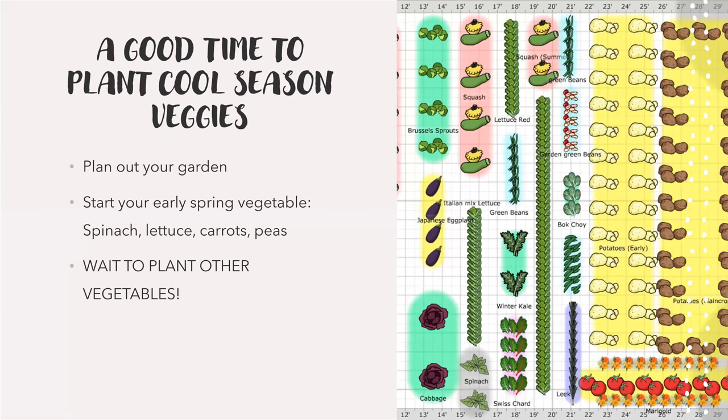Early spring is a really good time to plant your cool season veggies, and also a good time to plan out your garden. You can plant your early things and then plan where you're going to put the next stuff. Some examples of early spring vegetables are spinach, lettuce, carrots, and peas. Wait to plant your squash, corn, and tomatoes — those are things you'll want to wait on because they're really tender to the cold.